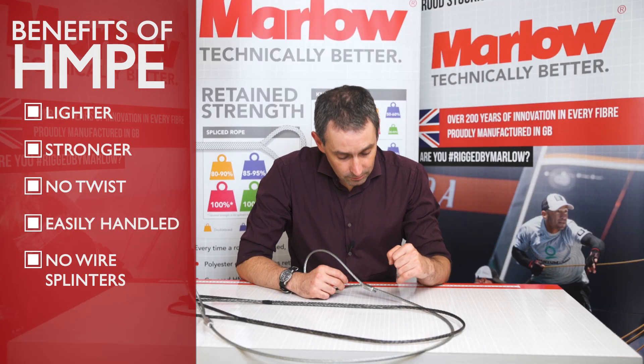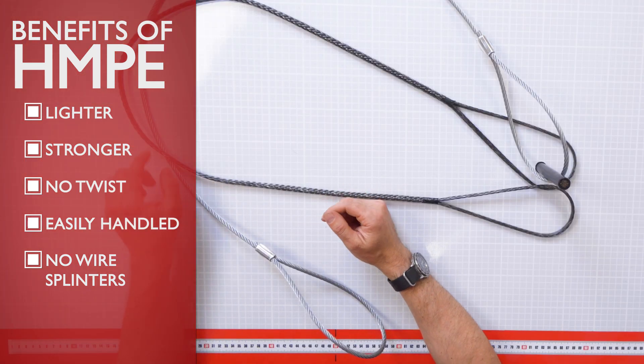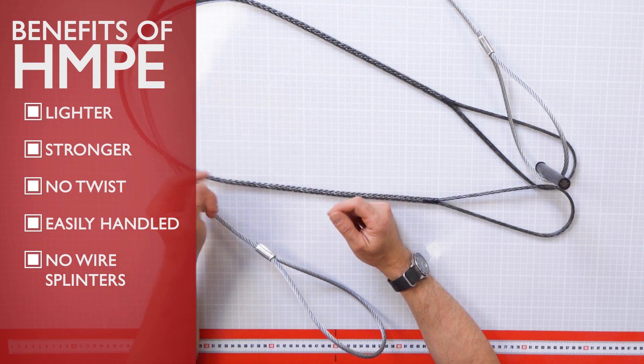With this steel wire, I should really have gloves on, but there are going to be sharp splinters, especially if it gets used. If any of these wires break, it could be quite hazardous.